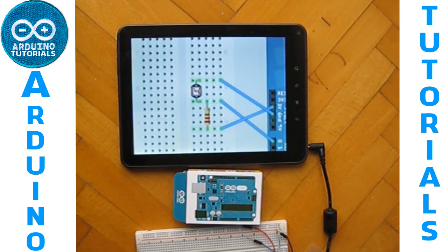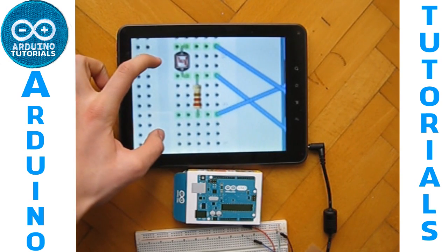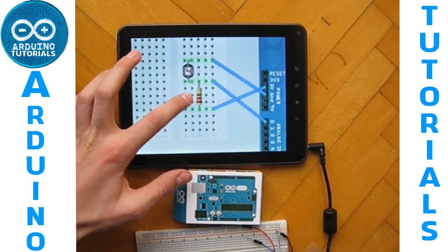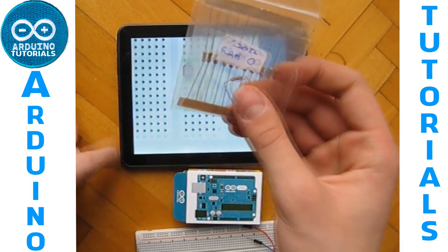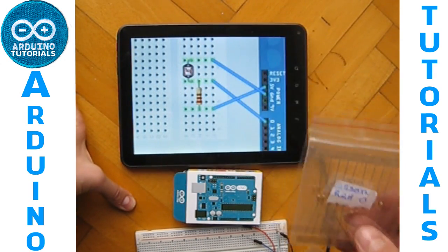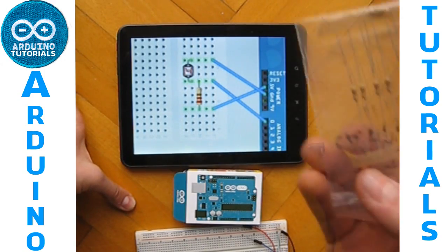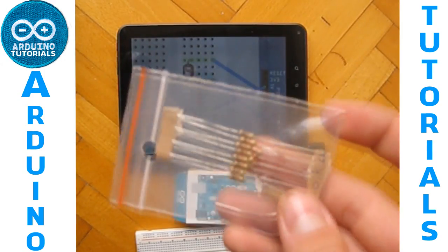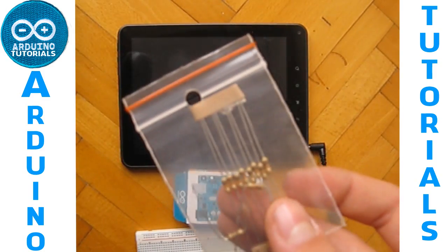What you need is this resistor. The schematic shows a brown, red, red, brown resistor, which is a 220 ohm resistor, but that's wrong. You have to use a 10K ohm resistor, which is brown, black, and orange.